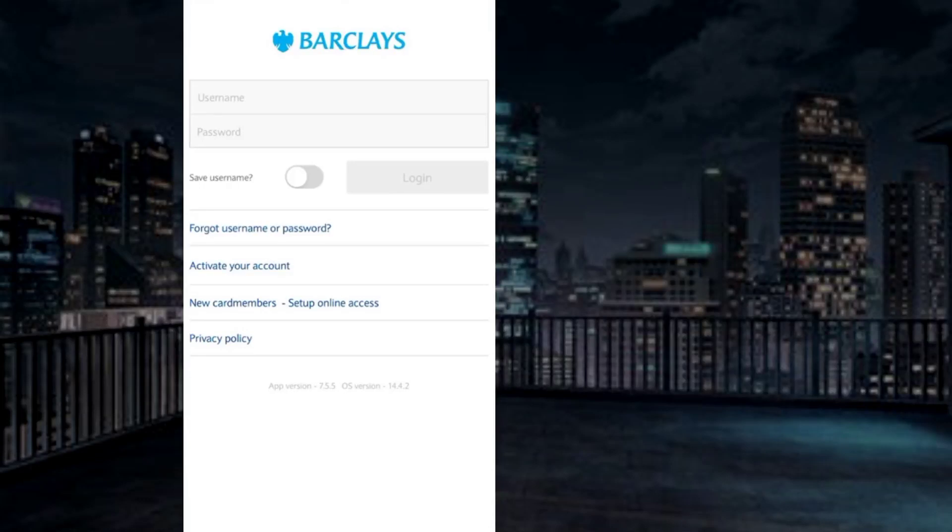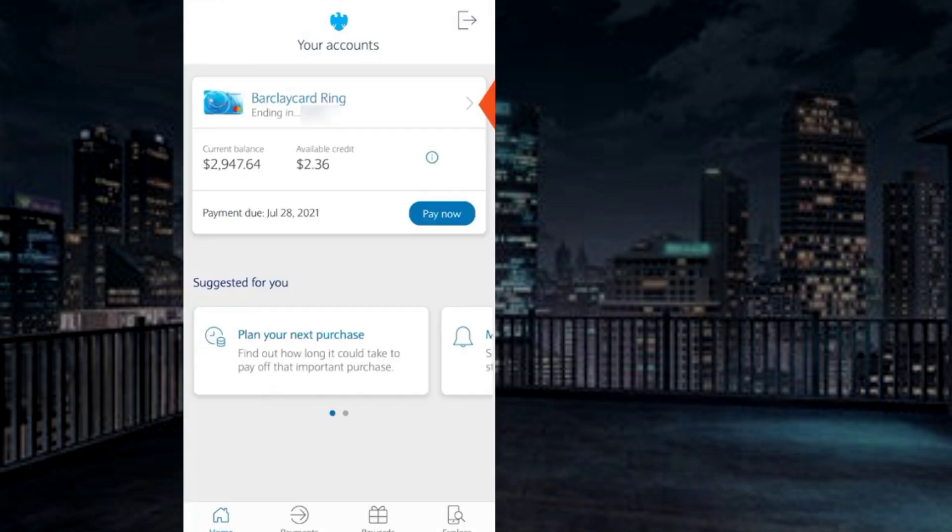To lock your Barclays credit card online, first open the Barclays mobile banking app and log into your Barclays account by entering your user ID and password.